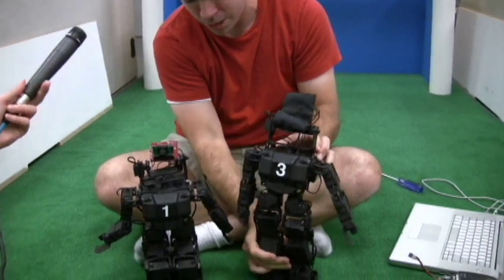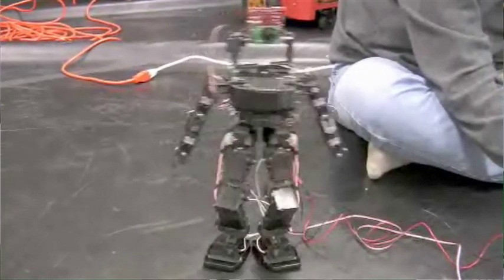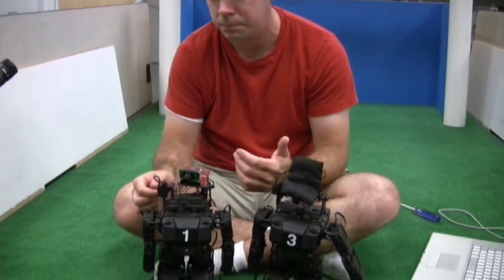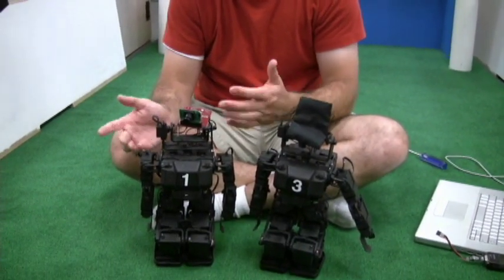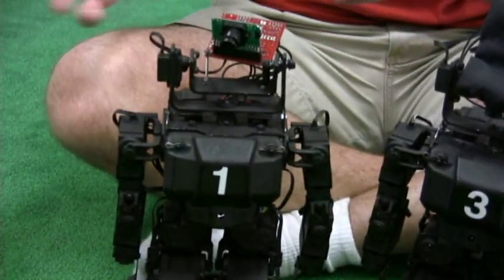These are two of our robots that we use to play humanoid soccer in RoboCup. Robot number one is the goalie. Its job is basically to keep the ball in front of it at all times, and if the ball gets too close, it does the split.